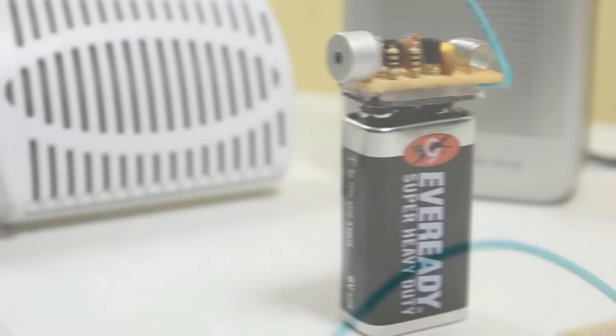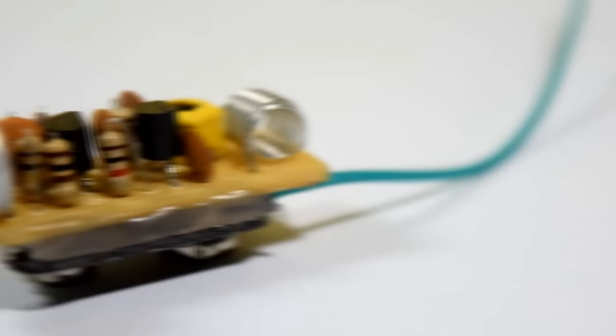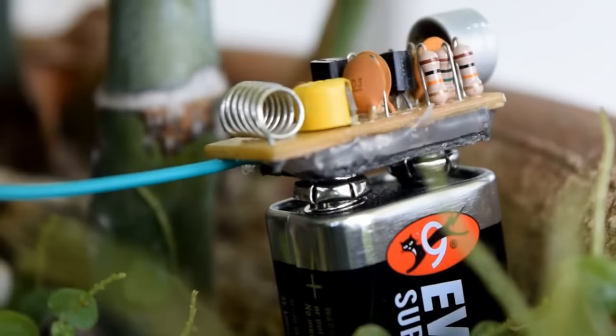This week we're building a mini FM spy bulb. It's a tiny FM transmitter that can be powered with a 9-volt battery. Not only is this project fun to play with, it's also educational. Building your own transmitter is a great way to learn electronics.